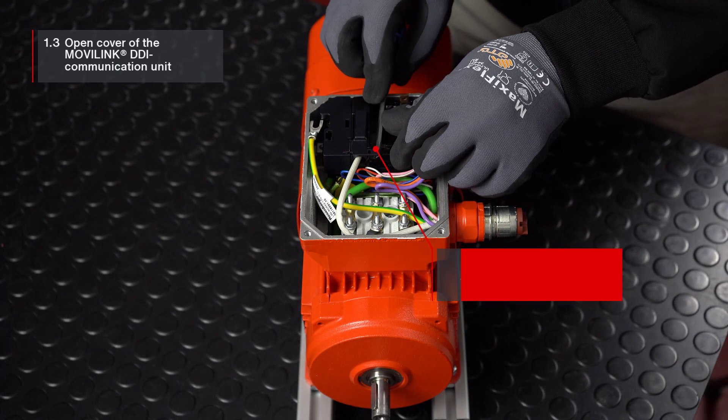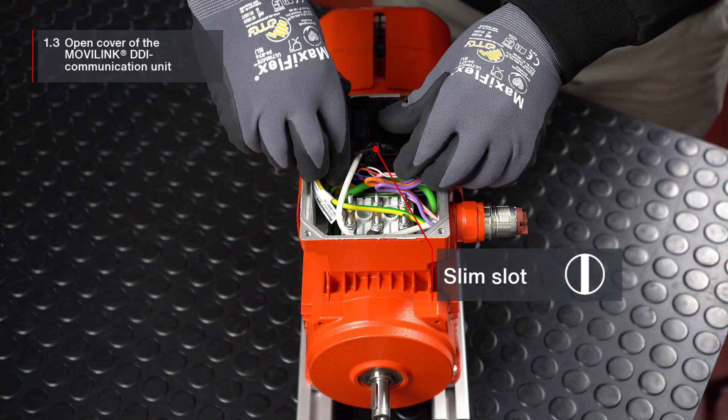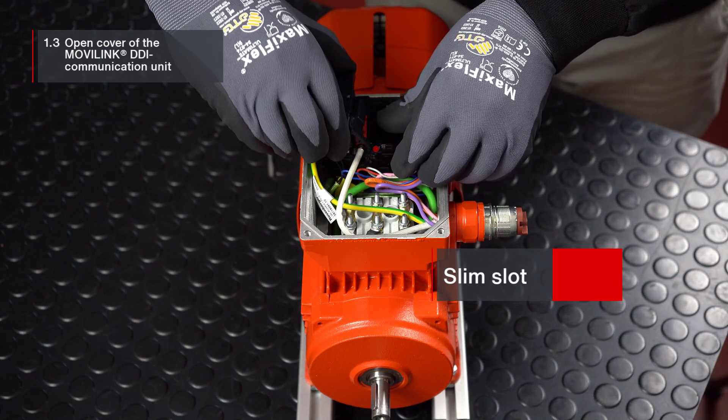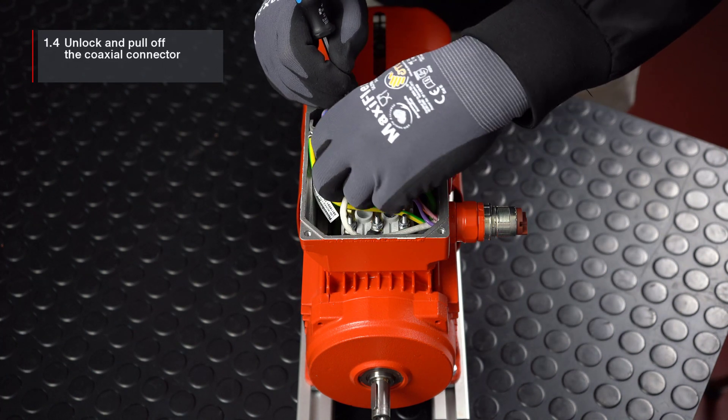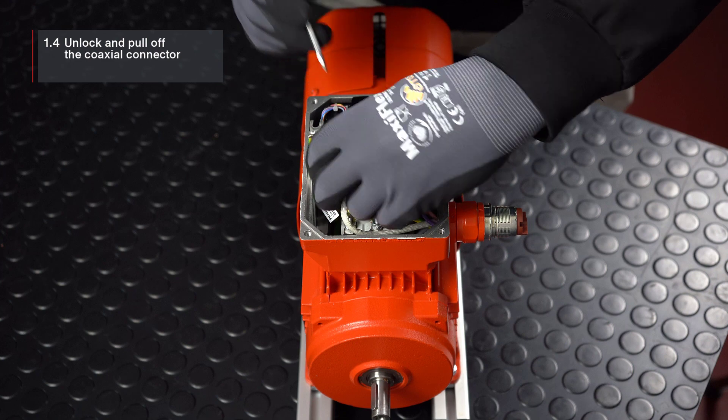Open the cover of the movilink DDI communication unit using a suitable slotted screwdriver and remove it. You can then unlock the coaxial connector and pull it off.